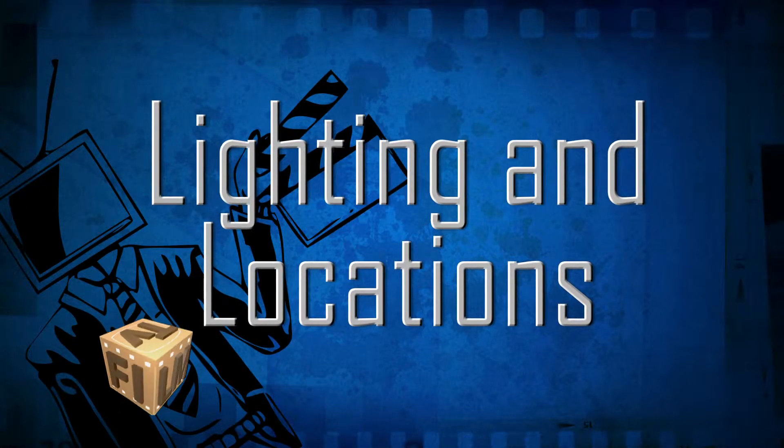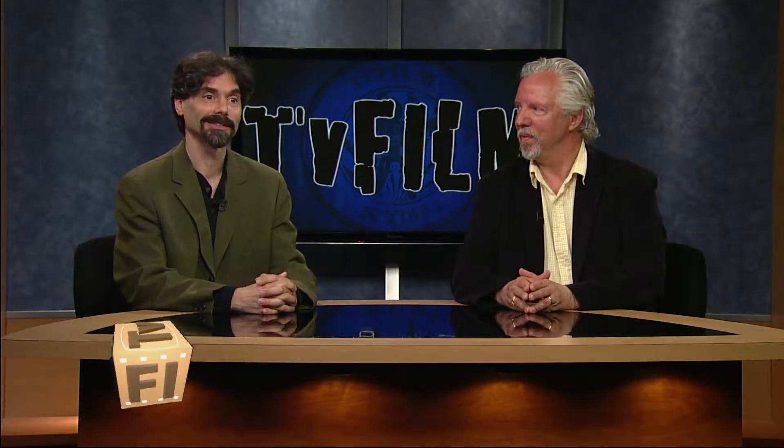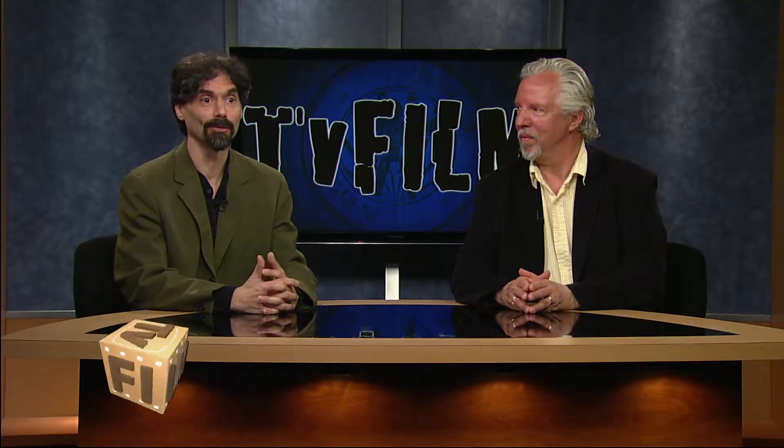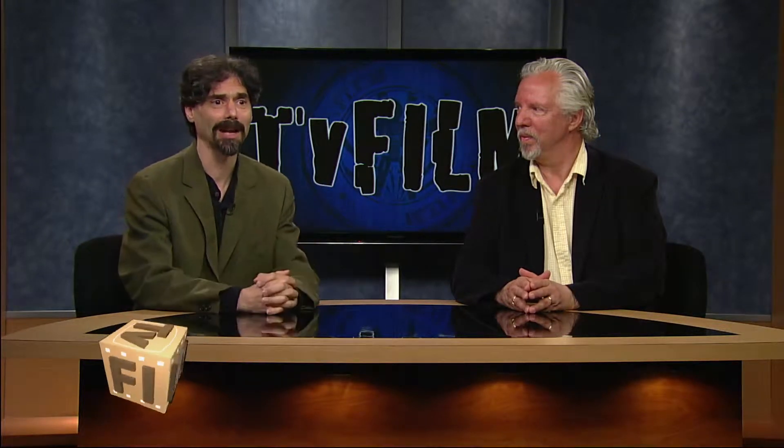I knew I was going to have some problems lighting this, so what I actually did was rent a studio in the building where I have a studio, and I used daylight for most of it. For the wrappers and setting up the black background, Gilles and I set that up, and it took some rigging — we had to put something covering it — because to get a really solid black is not easy when you're lighting something for a background.